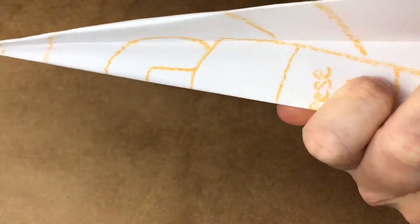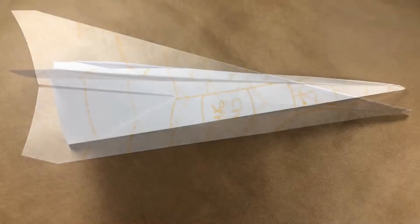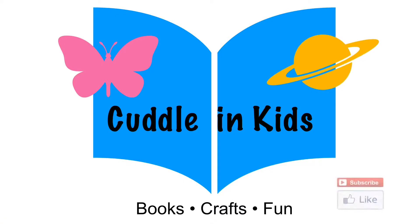Great Great Aunt Rose's plane turned out great — it even flew for 12 feet! Follow the links below for more paper airplane designs. Let me know how far yours fly. For the full story, please purchase this book or check it out at your local library. For more Cuddling Kids, please subscribe.